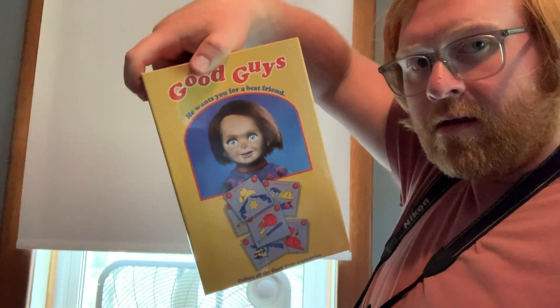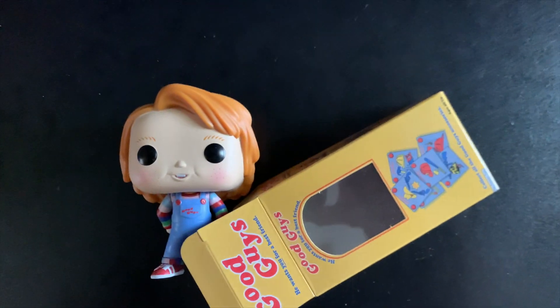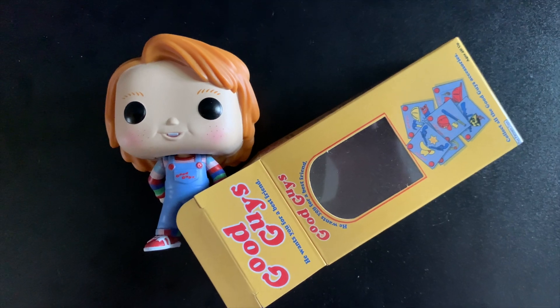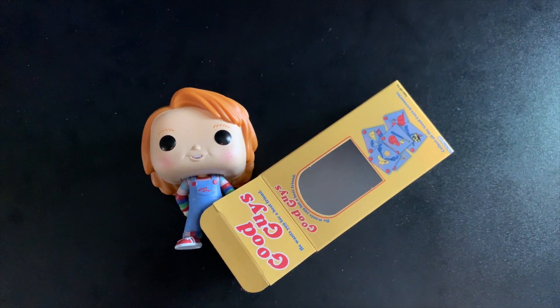I am back in my room and the next funko pop I'm using is the Good Guy Chucky. I actually have a box as the prop — it came from an action figure, and I might end up using that box as well. Currently I have my funko pop set up with the box and I think that would make a nice simplistic photo, but I'm going to play around with it a little bit and see how it turns out.